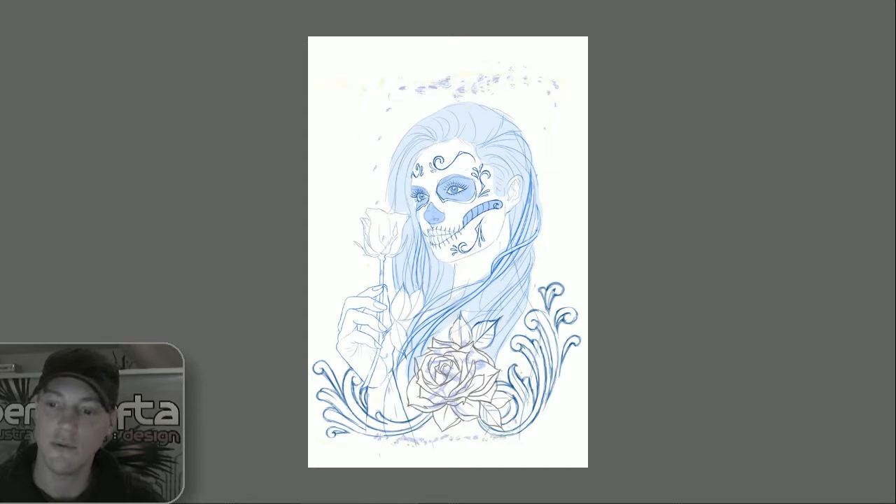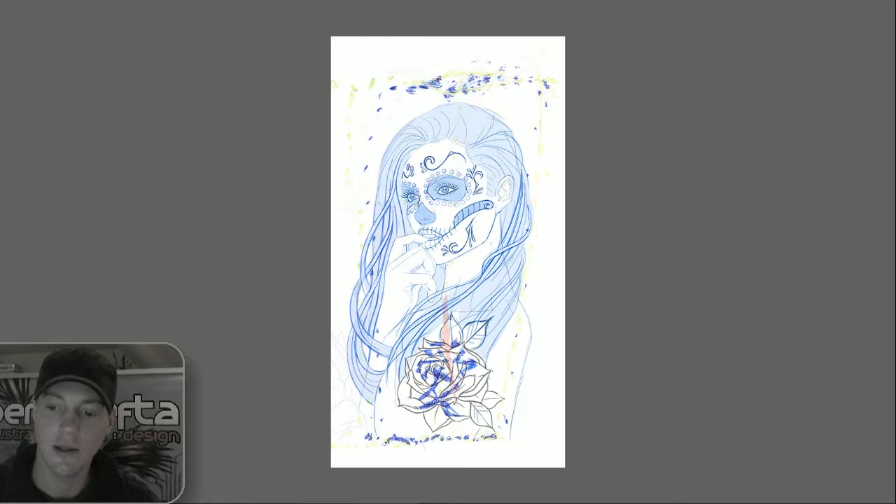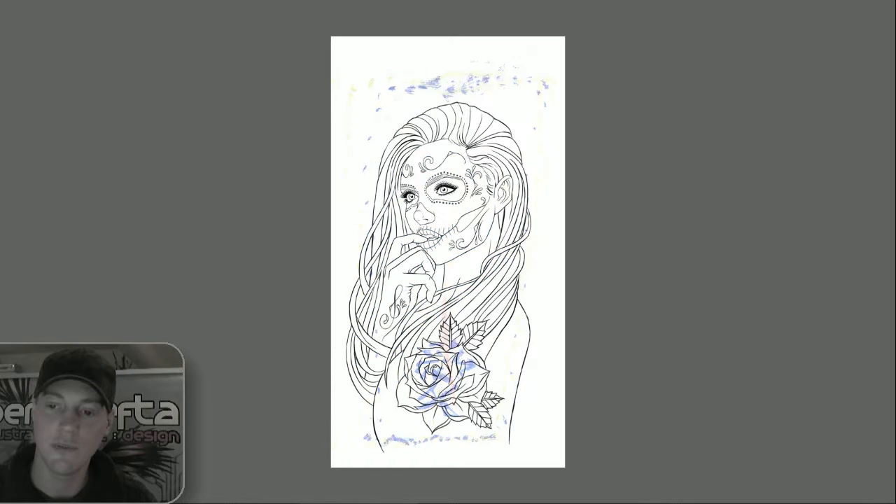He already had an existing tattoo on his wrist, so that needed covering up with a rose and the girl over the top. After that was sent to the customer for approval, I was asked to make a few amendments. From there it was pretty much approved and we moved on to the line art stage.